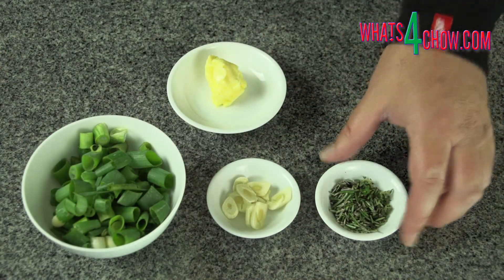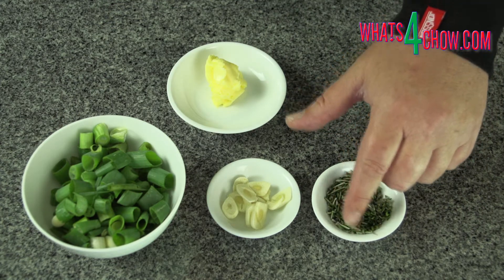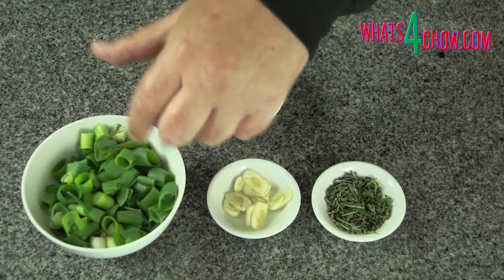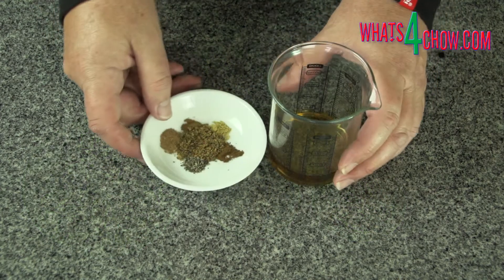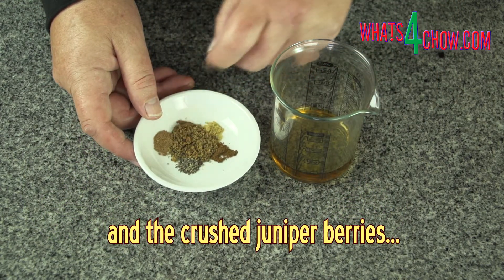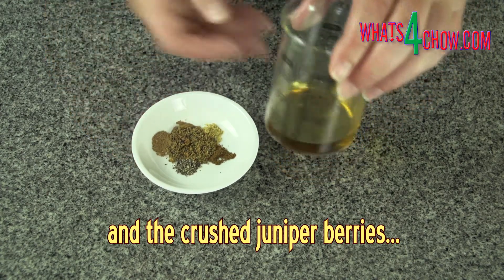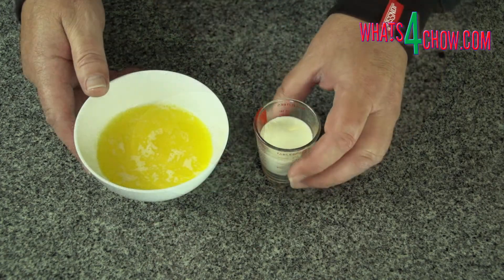In the next stages you will need to roughly chop some rosemary, thyme, slice the garlic, cut the spring onion into rounds, and measure out the butter. In addition you will need a pinch of each of ground nutmeg, ground cinnamon, ground coriander seed, ground clove, and ground black pepper. Measure out the brandy, the cream, and the melted butter.